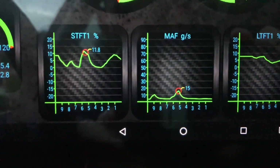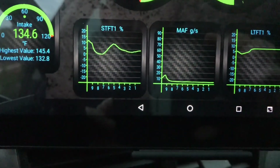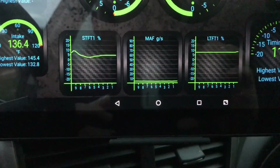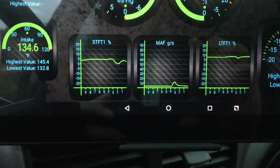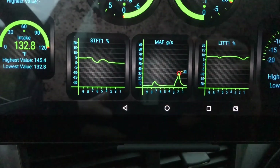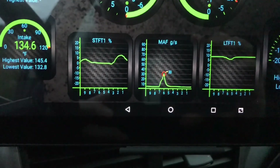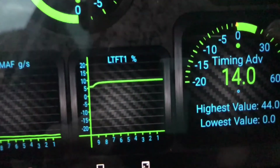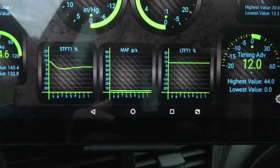What I'm really interested in is my short-term fuel trims. As I rev up, they're actually getting a little high, which may indicate that I'm actually leaning out a bit — which wouldn't be good. That went down, so that's good. Then it went up again on the short-term fuel trim. My long-term is staying at about 8 right now — you don't want to be above 10.